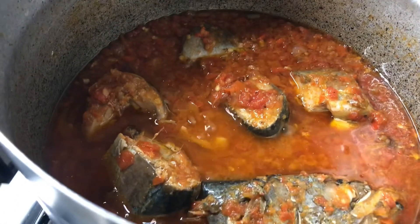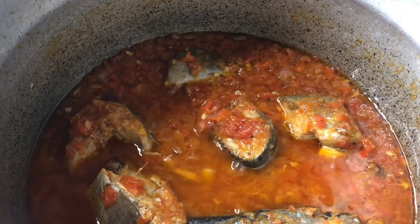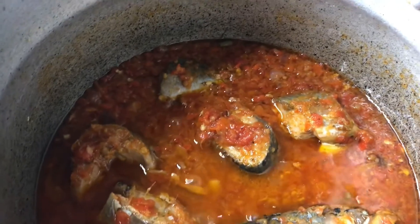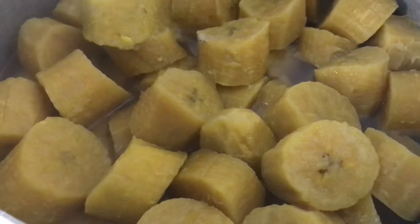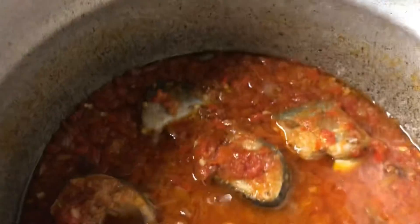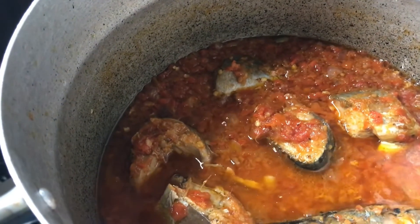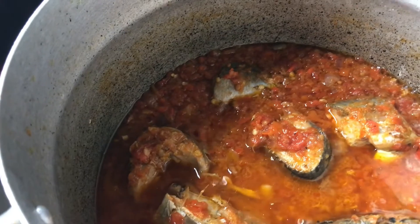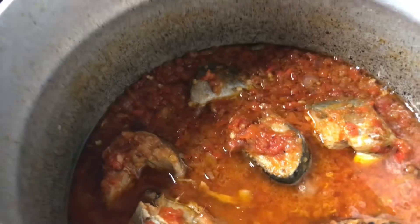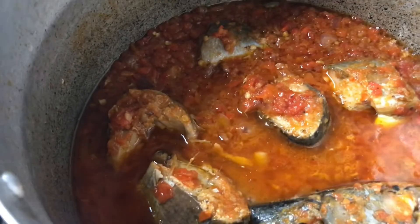My simple mackerel and fish stew is ready! Here it is. The plantain is already cooked too. I want to dish for everybody so we can all have our dinner. Thank you so much — please keep watching. Don't forget to give this video a thumbs up, and don't forget to subscribe if you haven't subscribed yet. Thank you so so much!